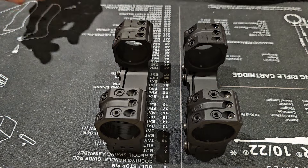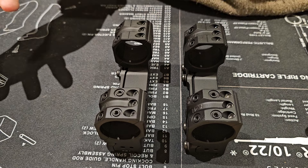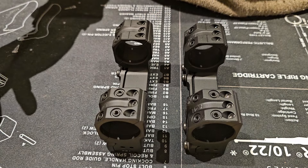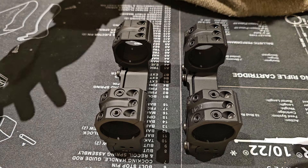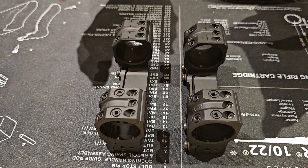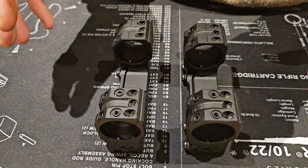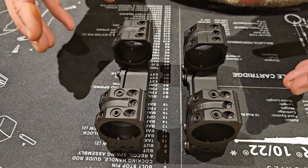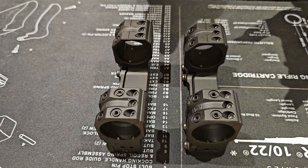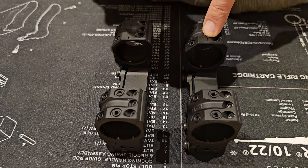If I were to purchase one of these scope mounts used, I wouldn't really know whether or not one was real or one was fake. The only reason I know which one is which is because I have them in hand. Now let me talk you through some of the differences between the real Spur mount and the fake Spur mount.